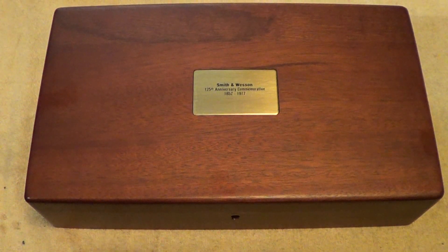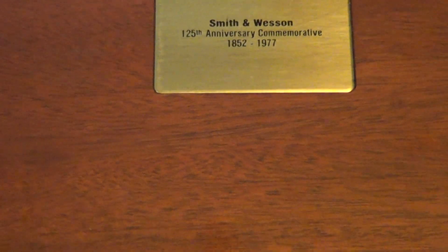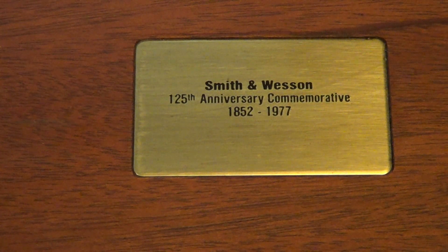Hi. I've got a nice one here for you today out on the table. See if we can zoom in on that little plaque there. The Smith & Wesson 125th anniversary commemorative.